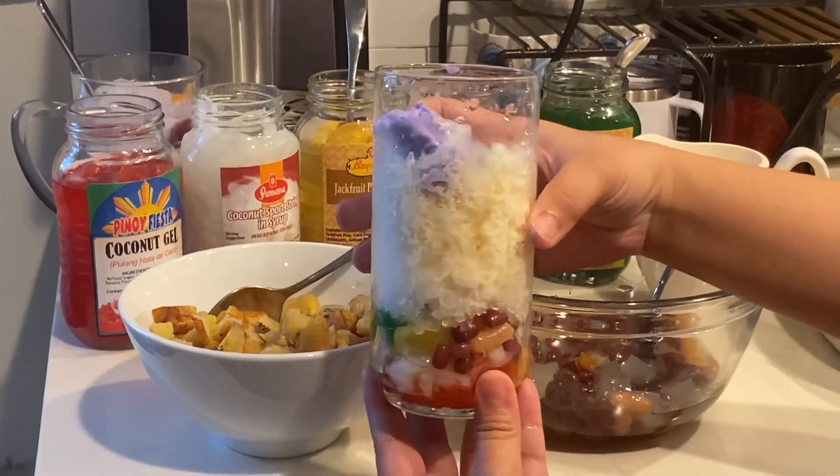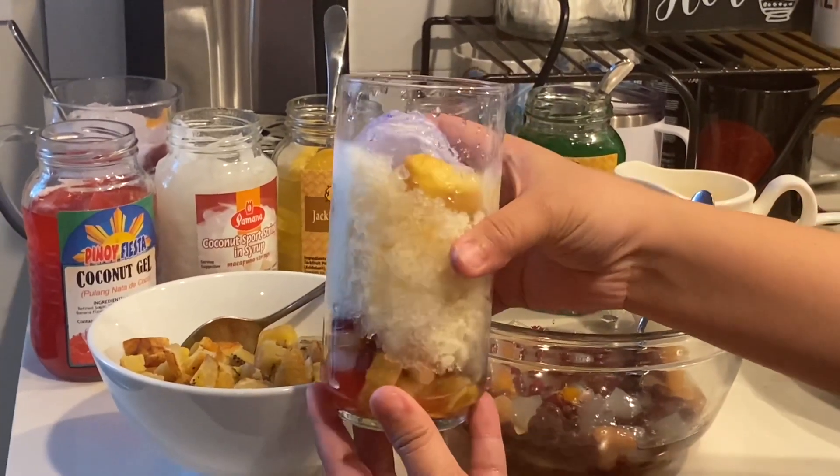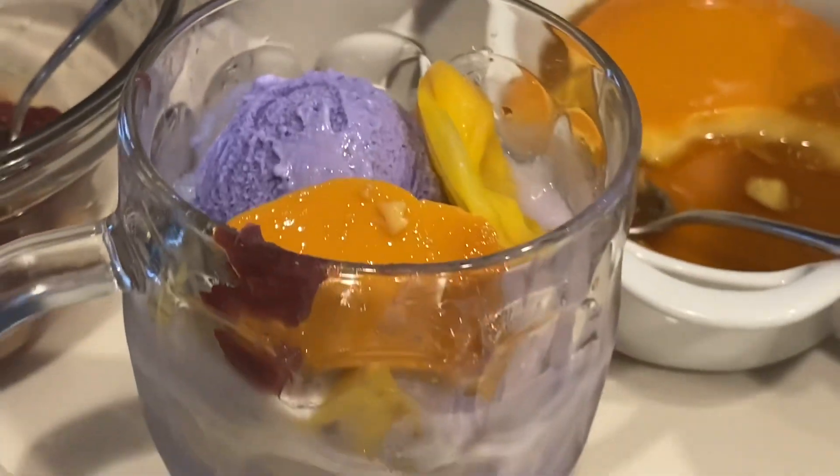There's our finished product! Halo Halo! Halo Halo not only looks good, but it tastes even better. Try it with your family and friends this summer.